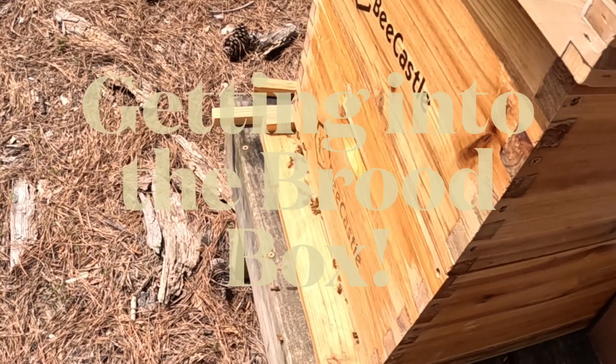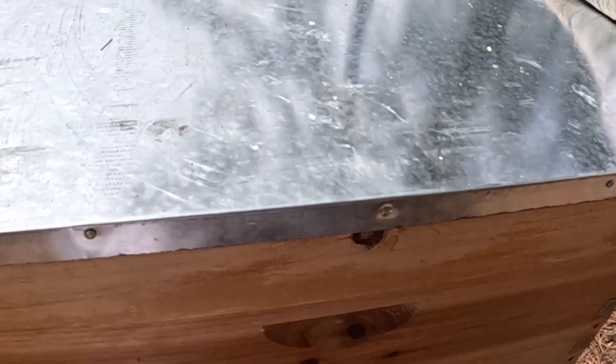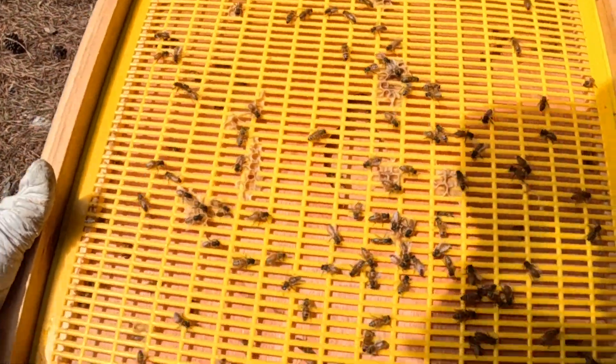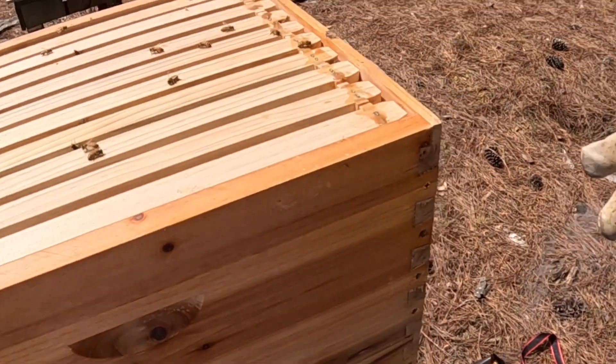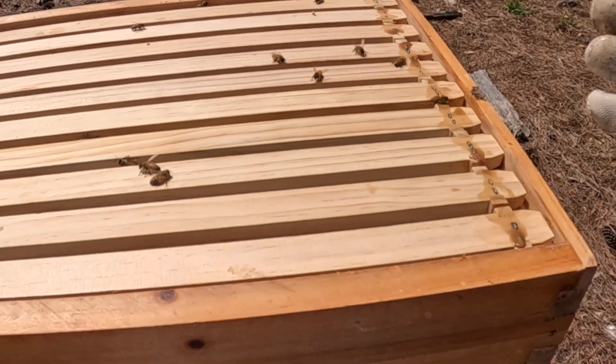Alright, I'm jumping into hive three. They're really coming and going today — extremely active. Last time I was here I put on a second deep box, and you can see they're already up at the top working hard. This is the honey super I added. It was really just a super, but I hope they fill it up with honey. I wanted to make sure the queen had plenty of room to lay.